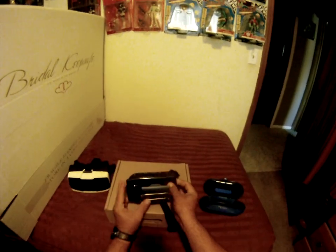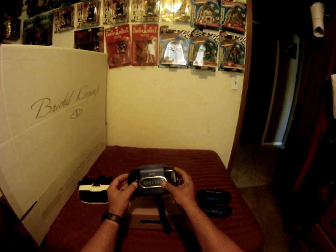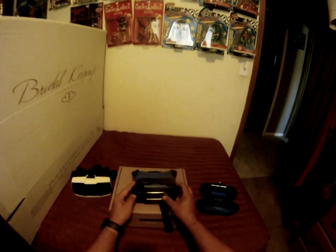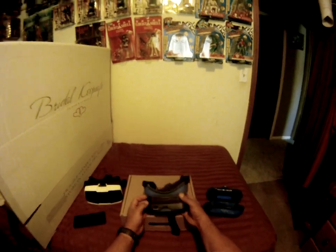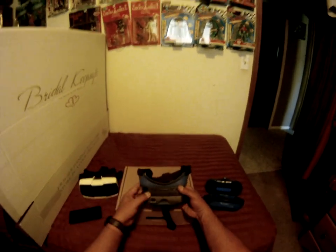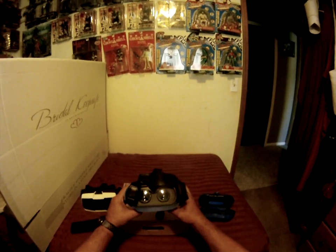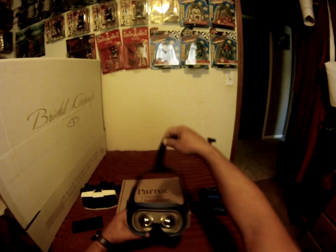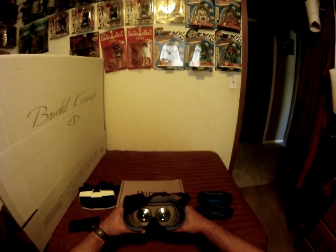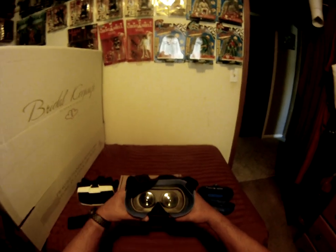When you switch to goggle view it uses the camera, which is open right there. The big thing with Version 2 as opposed to Version 1 is that there are two sliders here that move the lenses. If you put the goggles on and the image isn't lining up exactly how you want, you can adjust the lenses to see the image better.